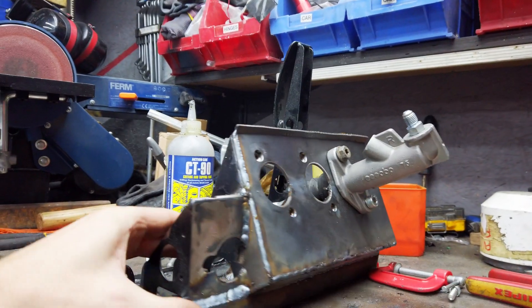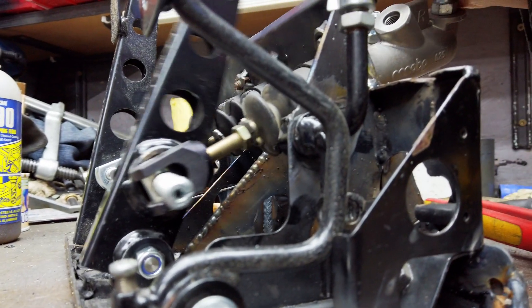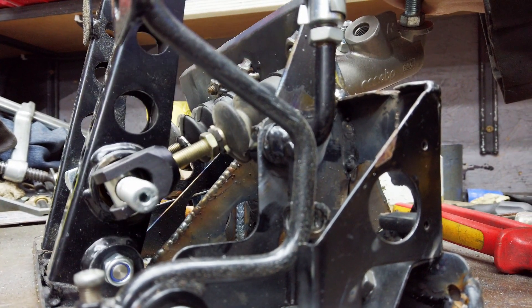So far so good — reinforced the plate, but I'm just not sure if it's actually going to work because the angle of the brake cylinders is slightly angled downwards when you press the pedal. I'm just going to have to test it, but I think it looks okay.